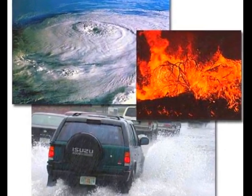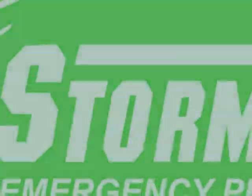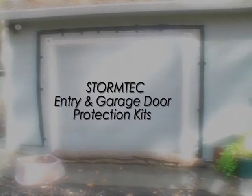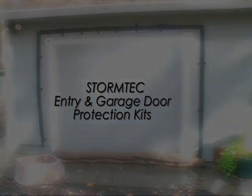Disasters happen. Preparation is crucial. Start a plan. Start with Storm Tech. This is the instructional video for using the Storm Tech entry door and garage door protection kits. It follows a step-by-step format.